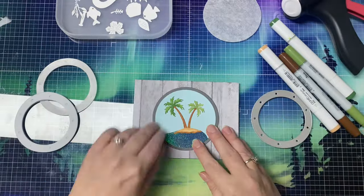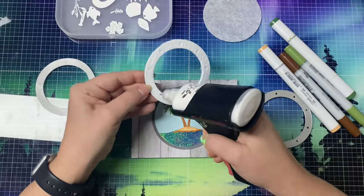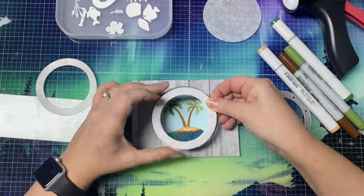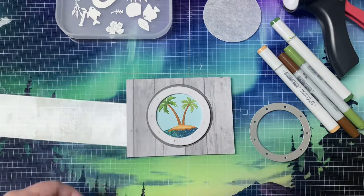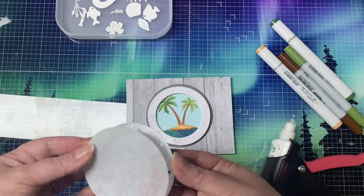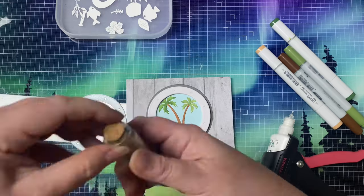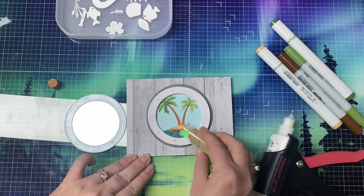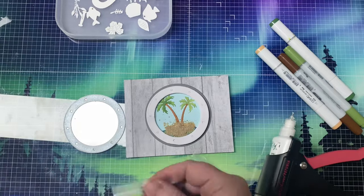After placing the circle in the middle of my card base, I removed the adhesive backing from my foam and added additional glue just to make sure it sticks well. I tried my best to center it around the smaller circle, and then I added glue to the back of the metal porthole piece to attach the porthole to the acetate.